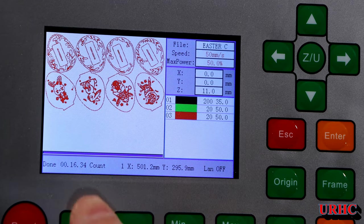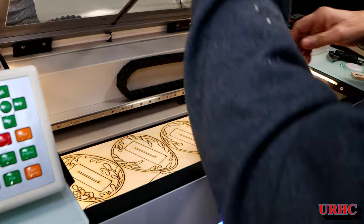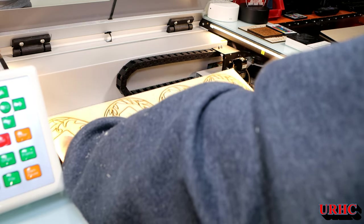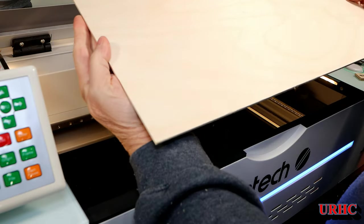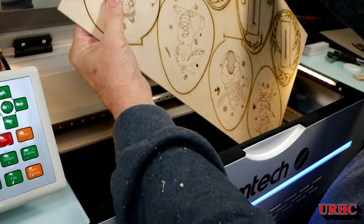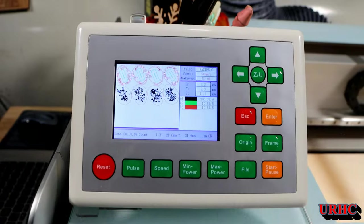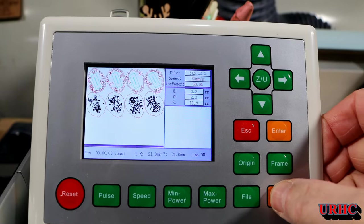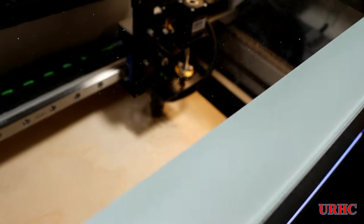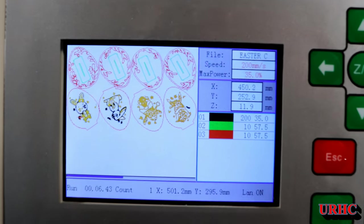I watched it on the controller and it took about 16 minutes. When I pulled it out, it didn't cut through using the settings I've been using all along. This is 3mm birch plywood and nothing cut through. The cut lines were also a little thicker, so I upped the power levels on everything to try it again.